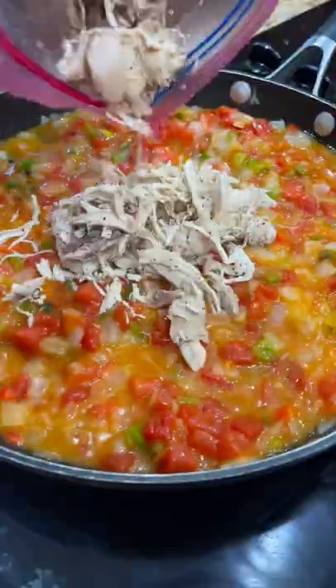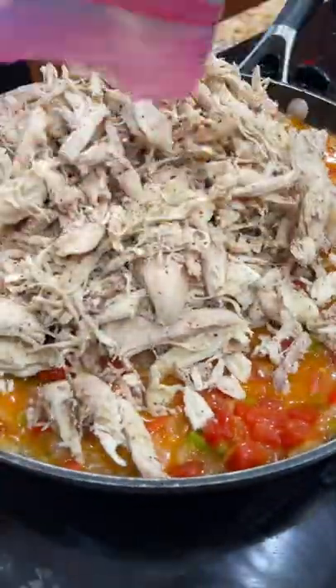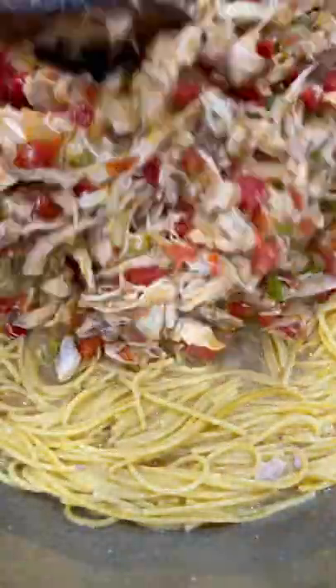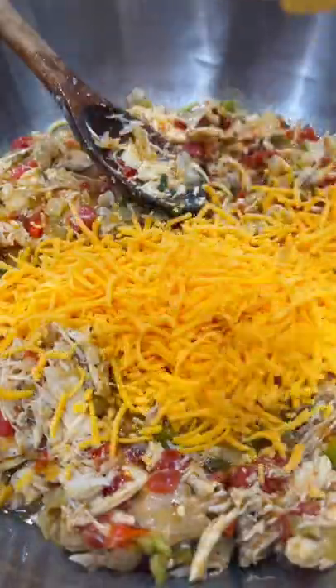Add in your cooked chicken, then stir that together as well. I had to transfer it to a bowl because I didn't have a skillet big enough.